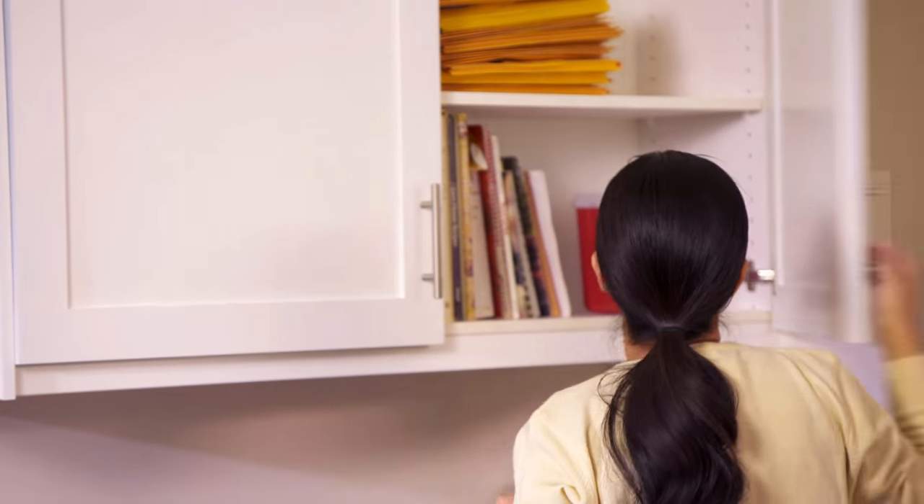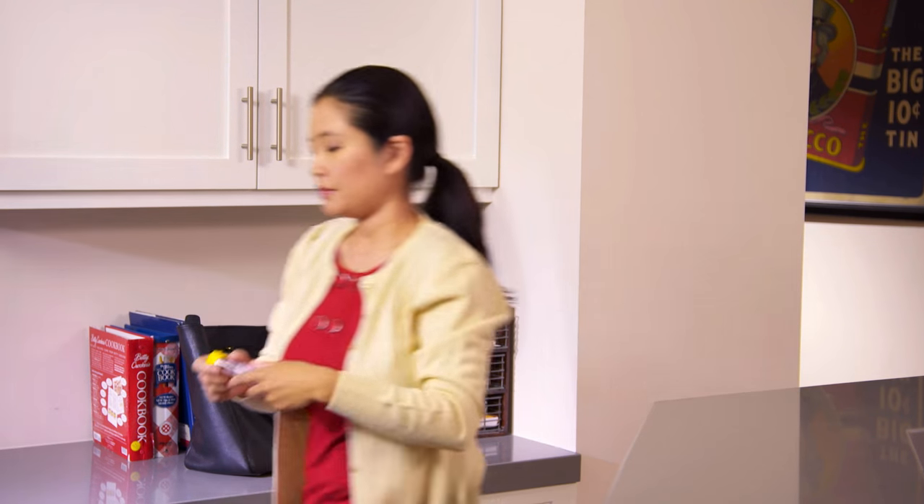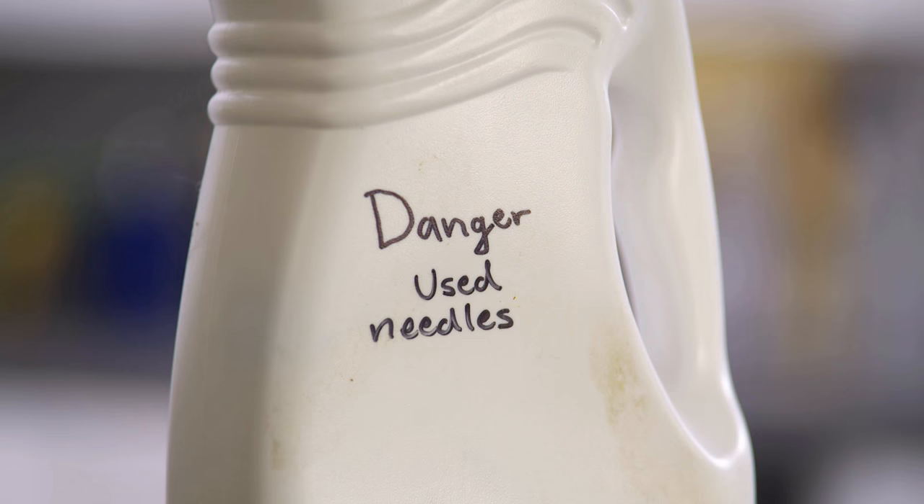Put the used auto-injector in a sharps container. If you don't have a ready-made sharps container, you can make one using a jar or bottle made of stiff plastic with a screw-on cap. One example is a detergent bottle. Label it very clearly as dangerous. Anyone who sees it will know to leave it alone. You should keep the container in a safe place, out of reach of children and pets.